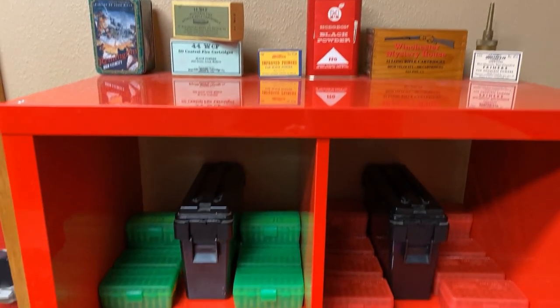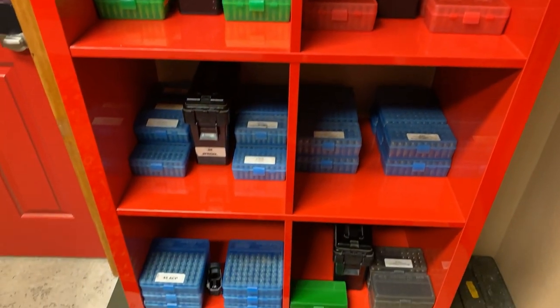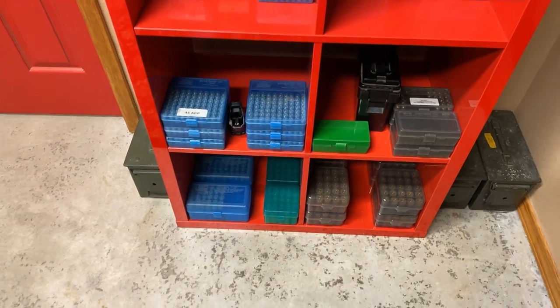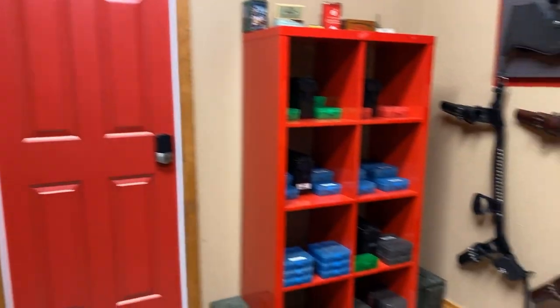I use this Ikea shelf to hold all of the main calibers I load for. That includes my match ammo as well as the ammo I supply for Kook and Miss Harley. All of the ammo, with the exception of the .45 ACP and the Schofield ammo, is loaded with black powder. My smokeless ammo is stored elsewhere, either in the top of my gun cabinet or in this little ammo box over here. The majority of what I load is black powder for cowboy action, so that's what this ammo storage shelf is used for.